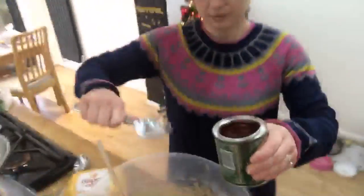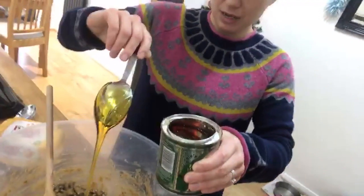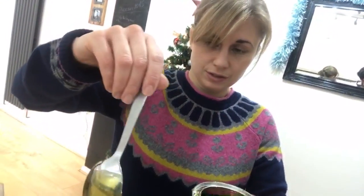We need the golden syrup — you'd normally have two tablespoons, one of golden syrup and one of treacle, but we don't have any treacle so golden syrup will be fine. Treacle is a little harder to get hold of. You can actually use a warm spoon and it comes off much better — we did that and it works a lot better.